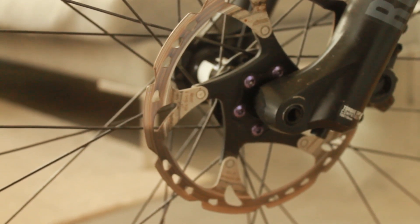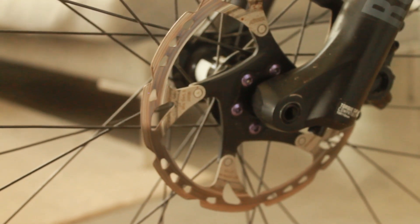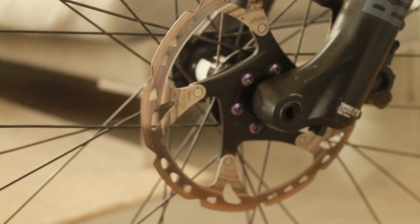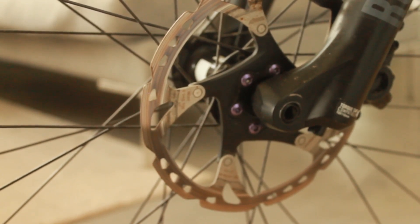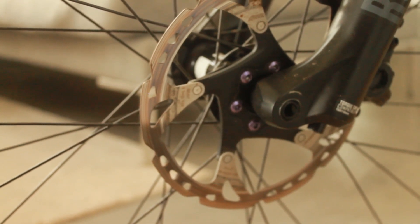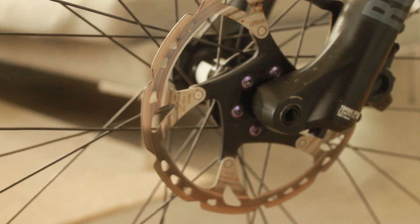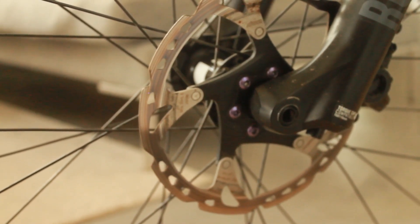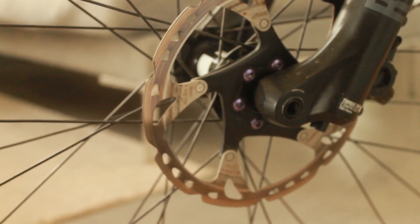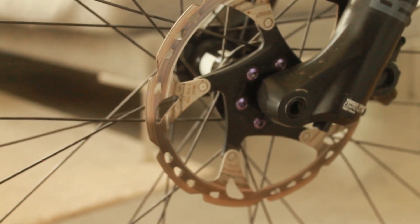Front and back we have the Deore XT Ice Tech rotors at 180 millimeters. In all honesty they're probably coming up to the point where they need replacing — I'll just swap them for whatever's available at the time, whether that's Magura or Shimano. We also have titanium bolts — no-name ones from AliExpress. I may go 200 millimeters on the front at some point as well.